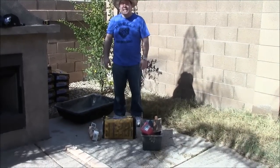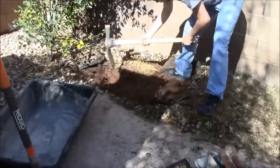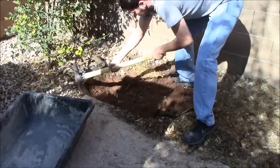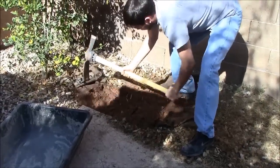Those are the basics — now let's get started and start mixing our concrete. Using a mattock, we excavate the dirt down approximately 6 inches. That way we will have space to level off our 2x4 forms and to put our rock base.